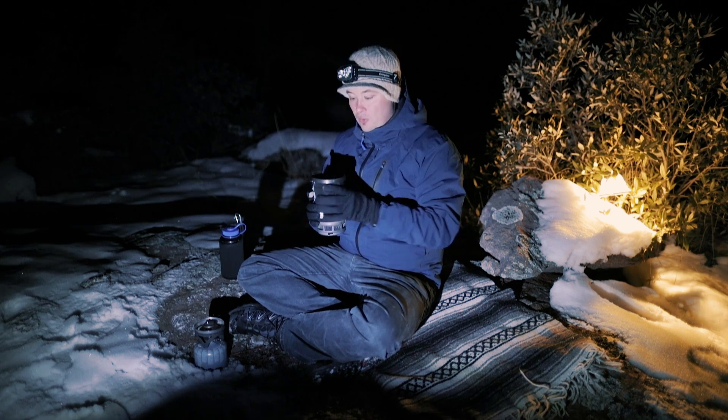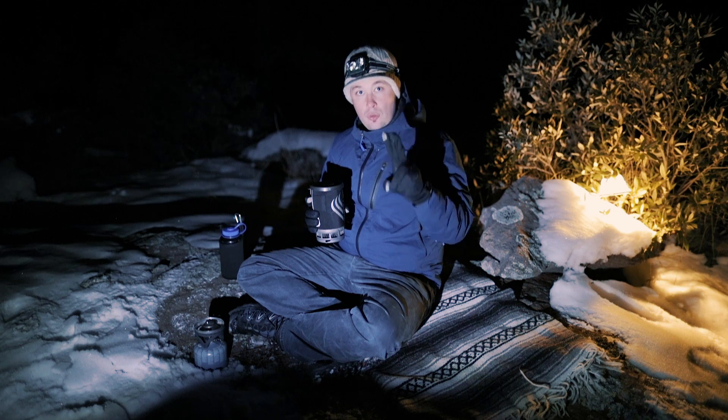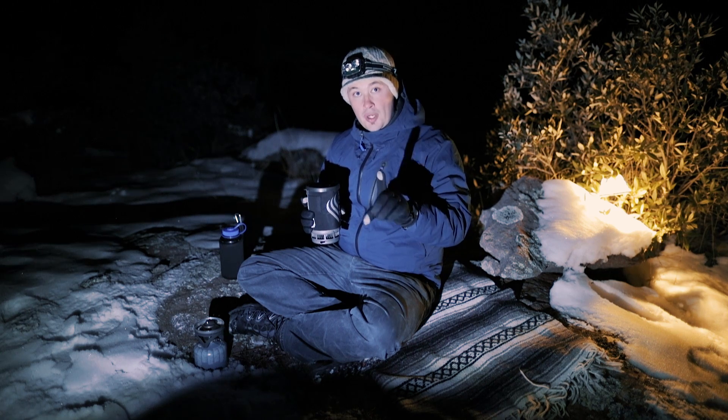So what are the things that we need for star trails? There are two ways to do star trails, and the first thing you need — obviously — is a tripod.